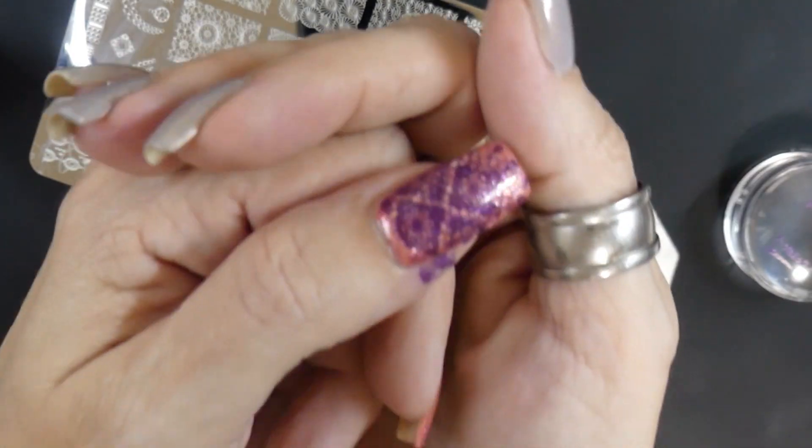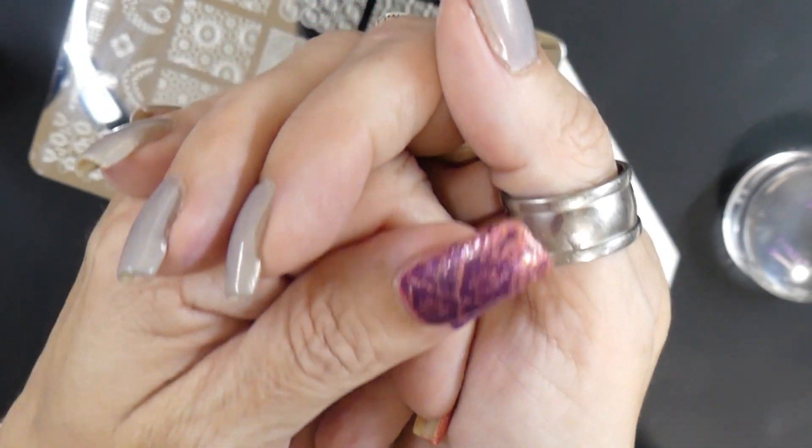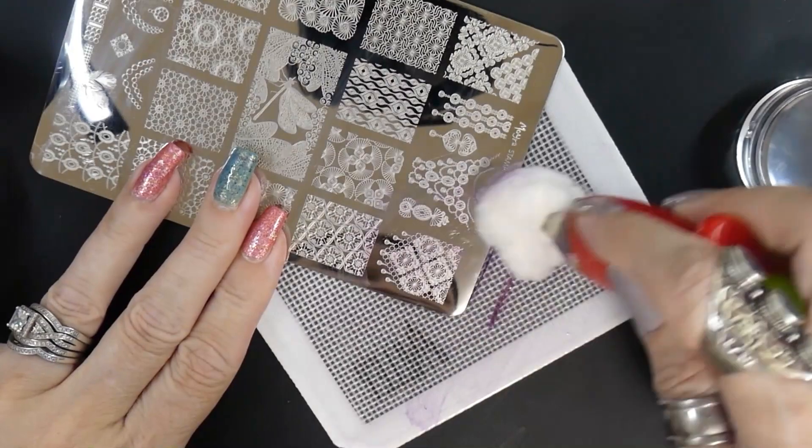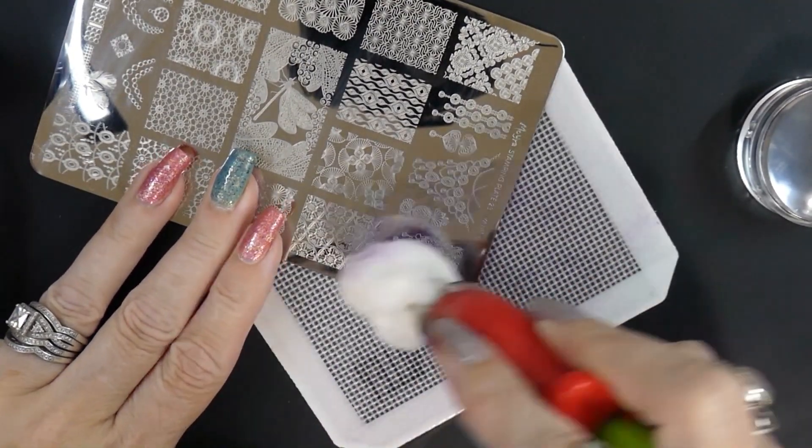Okay, there it is. I think it turned out pretty good. Love that purple on that pink. I clean off my stamper on the lint roller and then I clean my plate with 100 percent acetone.